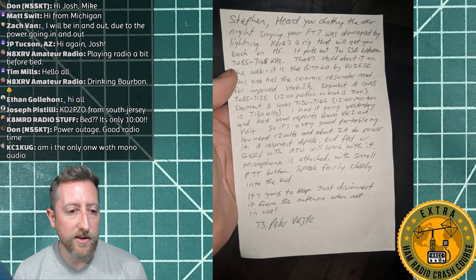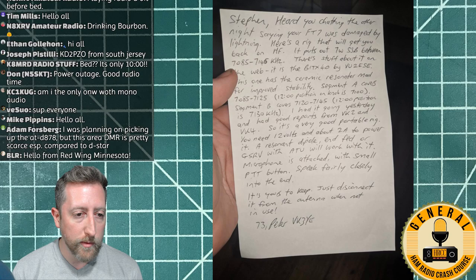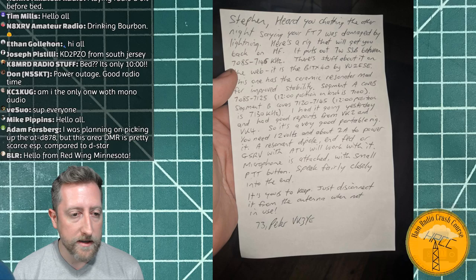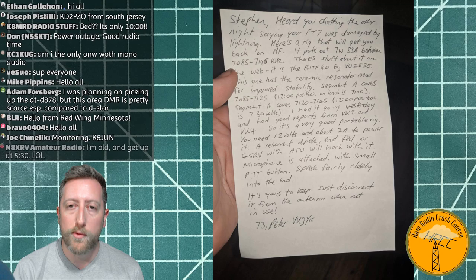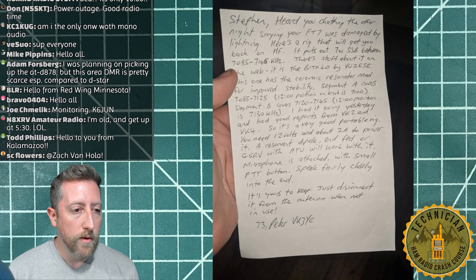Big shout out to the community — the Ham Radio Crash Course and the larger ham community in general. This story came from Steve in Australia, passed along from Peter VU3YE: Steve got hit by a lightning strike that took out his transmitter, and Peter basically sent him a radio and got him back up and running. Just a cool example of people helping each other out.